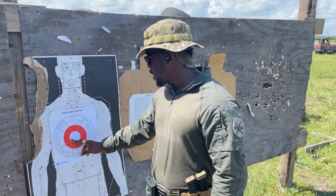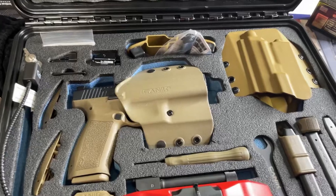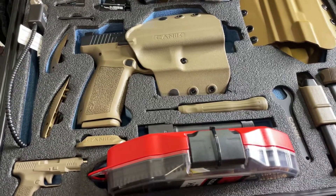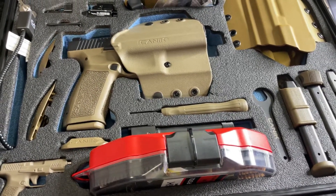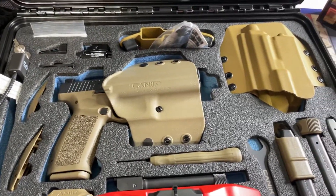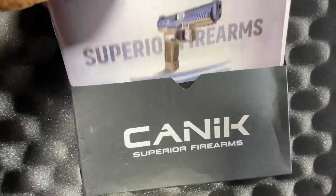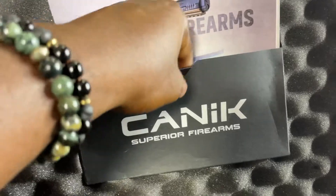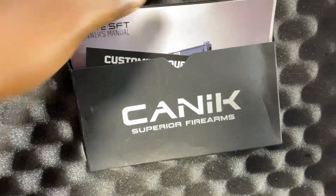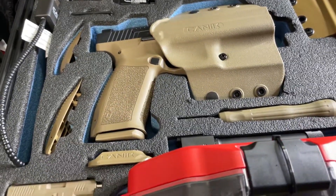I just want y'all to check this out. Boom — Miss Tactical Carl, talking about the Canik. Superior firearms with the Canik. This is an amazing setup, like an amazing setup with the box and everything. They even put my name in there. But let's start talking about some of the things that I have with this Canik.